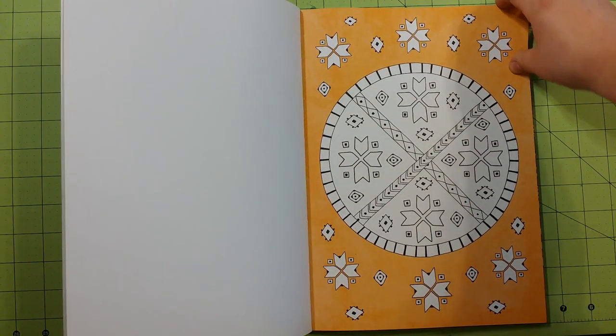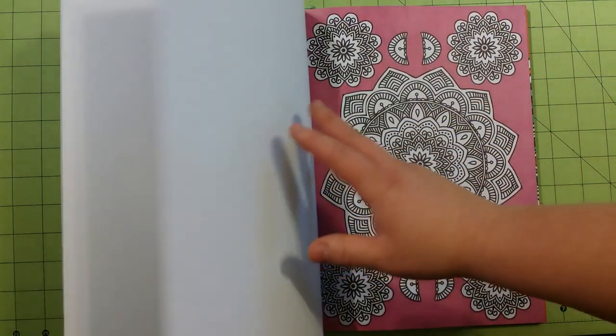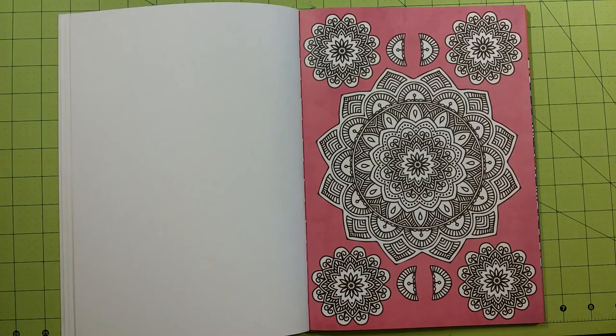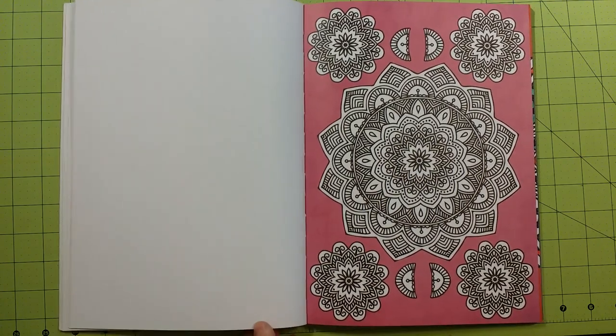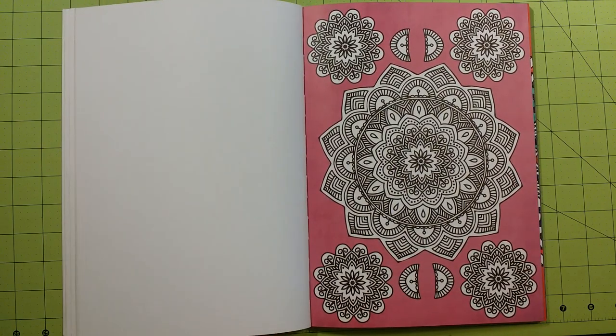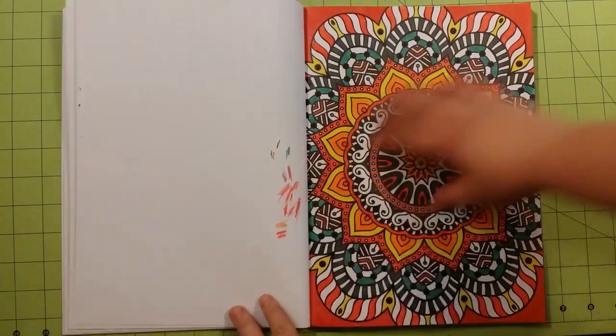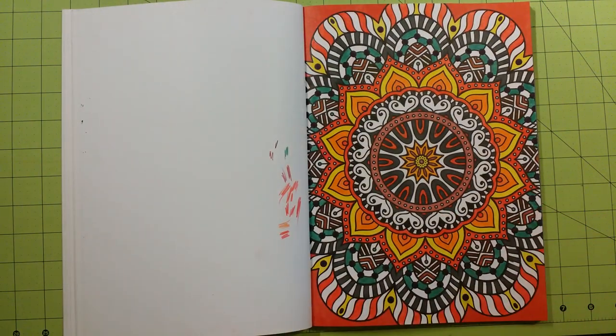If you'd like to purchase this book, I believe Barnes & Noble still has them in their discount area, and I believe I saw them on Amazon. Either way, this is a really cool mandala book. A lot of times I'm really skeptical of some of the ones you see at Michael's or the Barnes & Noble publications, but this particular one I really, really like.